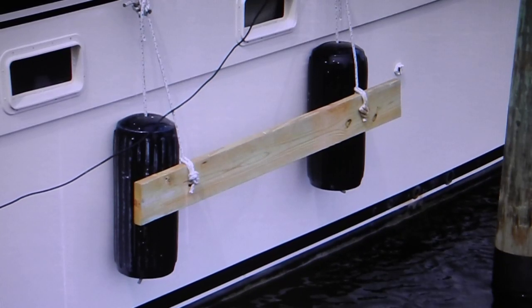Here's the finished product: fender boards homemade by yours truly. You can see how they sit off of the boat hull by those two black barrel fenders. When they come close to the piling on the right, you've got a lot of motion — two or three feet forward or aft — so that you're still protected from the piling.